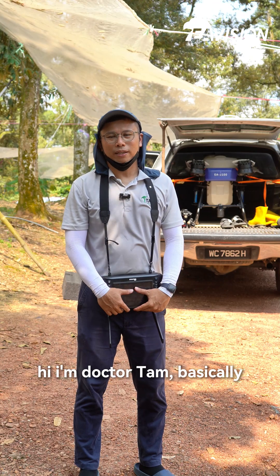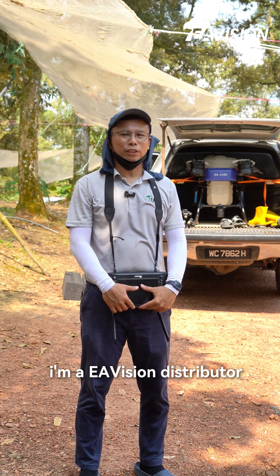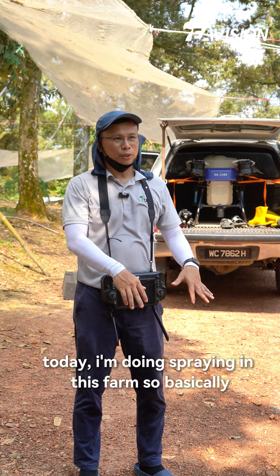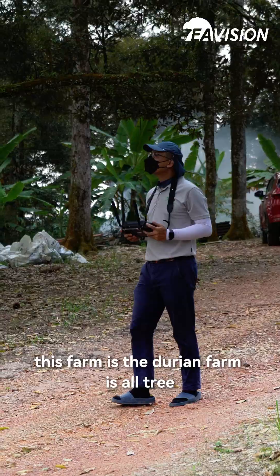Hi, I'm Dr. Tam. Basically, I'm a UAV distributor. Today, I'm doing spraying in this farm. Basically, this farm is a durian farm and it's an old tree.